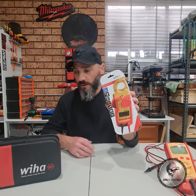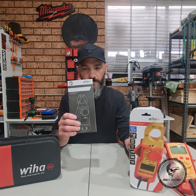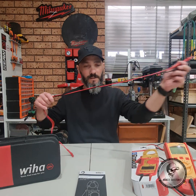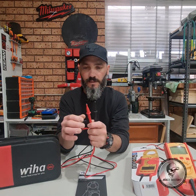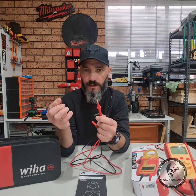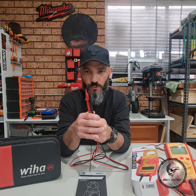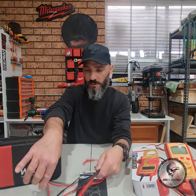With the clamp meter you get the user manual, which gives you all your information in German and English. You also get test leads, and these test leads do have caps — when you're working at high voltages make sure the caps are on, otherwise it won't be rated to Category 4, so keep that in mind.